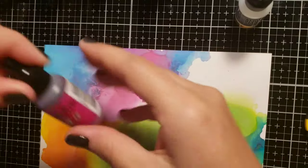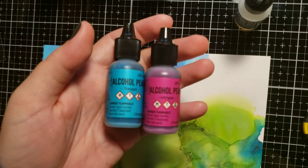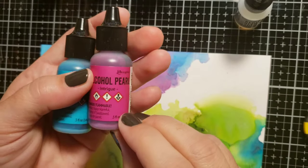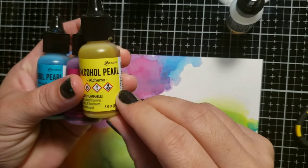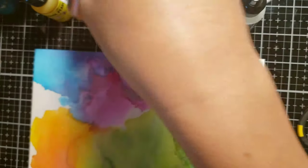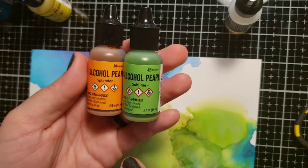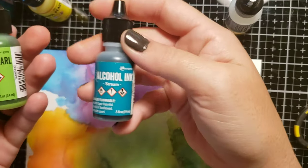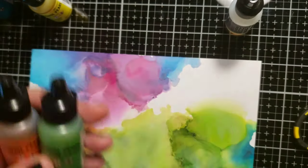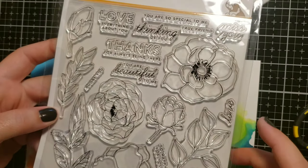Aloha and welcome, this is Natasha. Today I'm going to jump right into a few cards that I made. I did some alcohol ink panels, and I used some alcohol pearl inks: Splendor, Deception, Intrigue, Alchemy, and Sublime. I also used a regular alcohol ink called Stream.